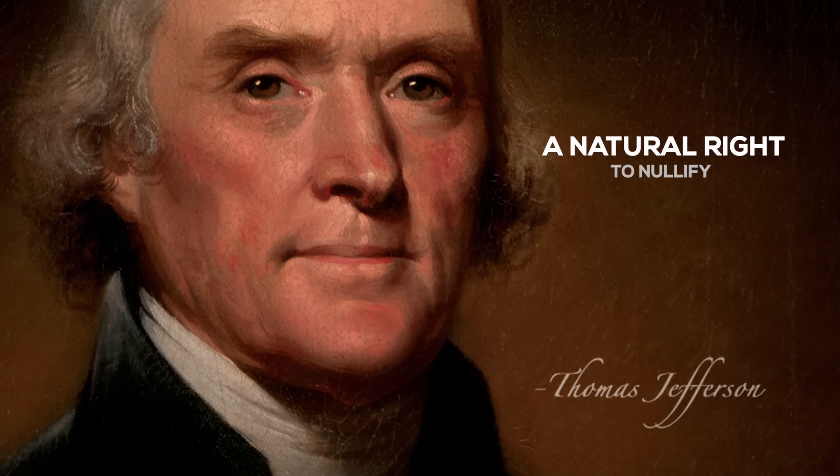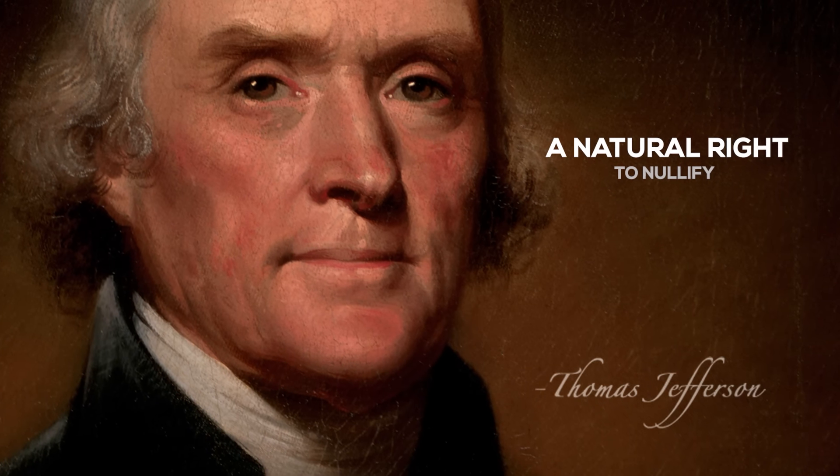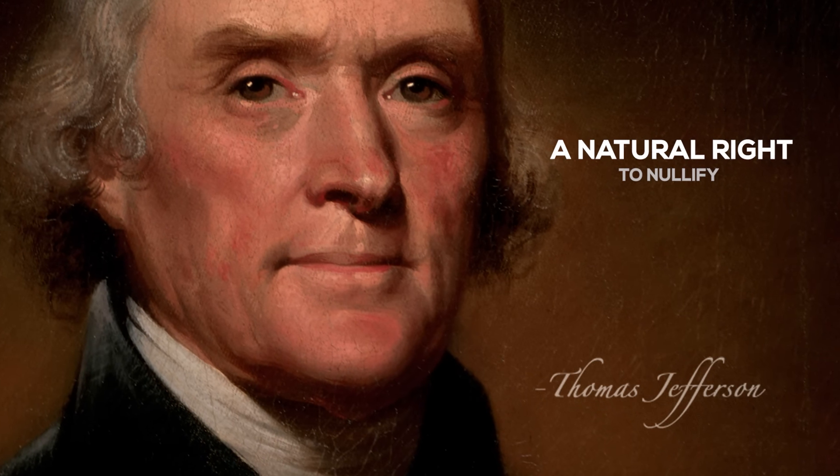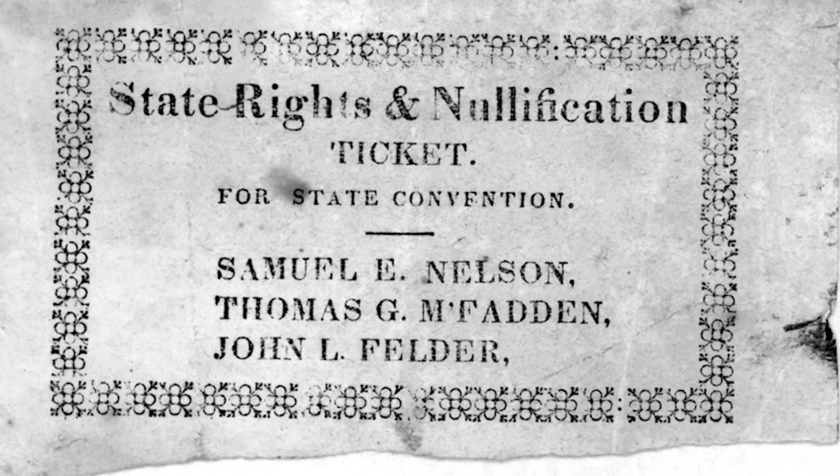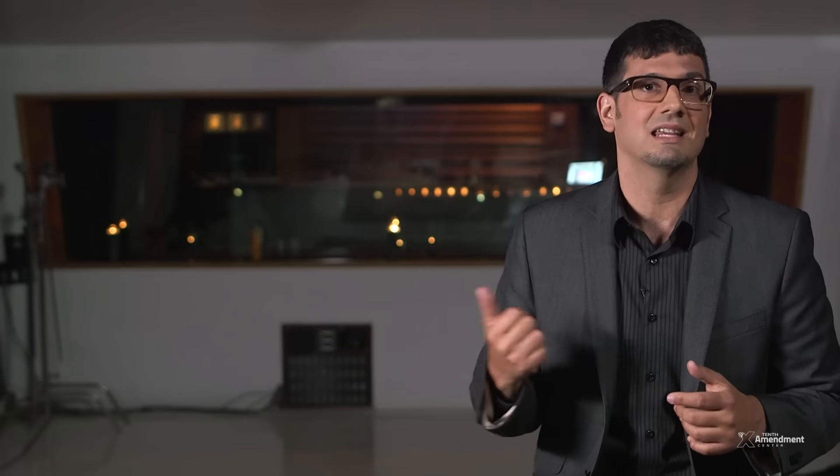When Thomas Jefferson told us that every state has a natural right to nullify federal acts outside the Constitution, he didn't say how to do it. In fact, even though a few decades later some of his most prominent supporters claimed to base their own nullification process on his advice, he never in his life actually gave us step-by-step nullification instructions.